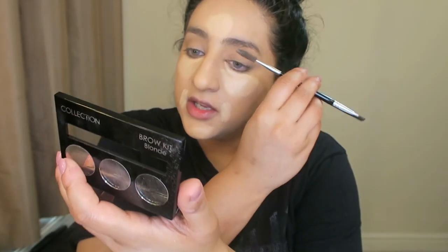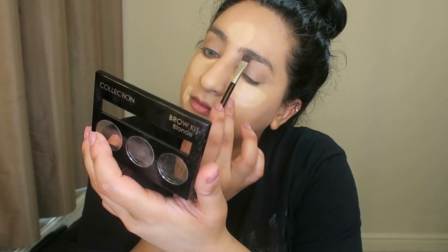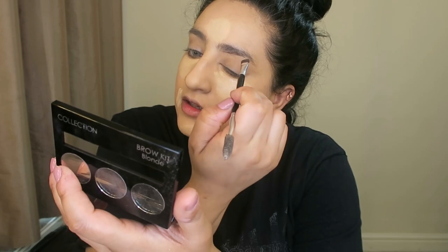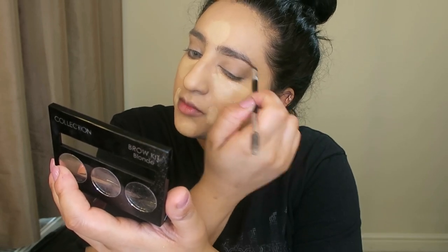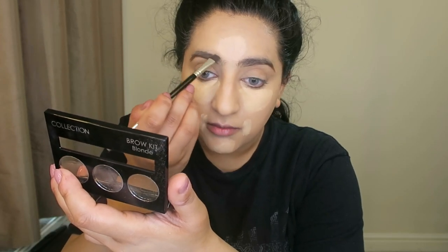Let it set for a little bit. At the same time I'm using the Collections brow kit bar — I use the center shade. If you guys watched my Eid look, this is exactly what I used to create that smoky eye. I'm going to very lightly fill my eyebrows. I'm currently getting them done so they're super thick, and I have to be really careful not to overfill because honestly my eyebrows don't need filling at all.